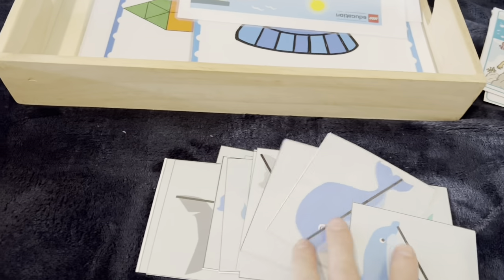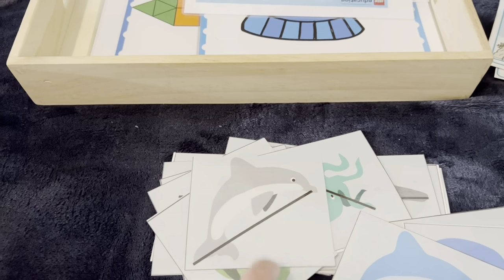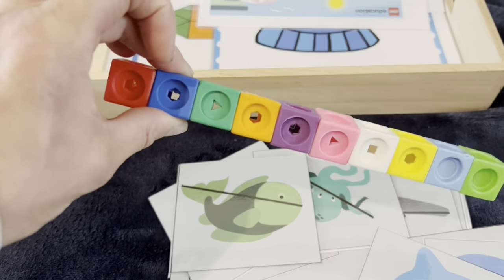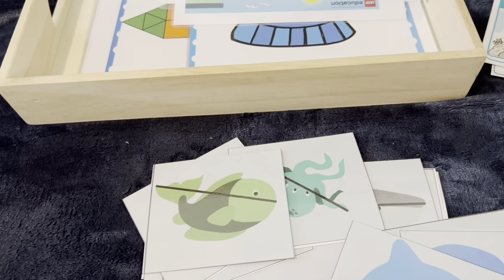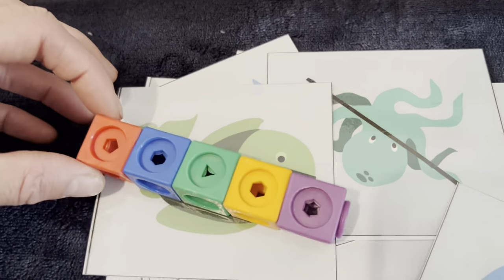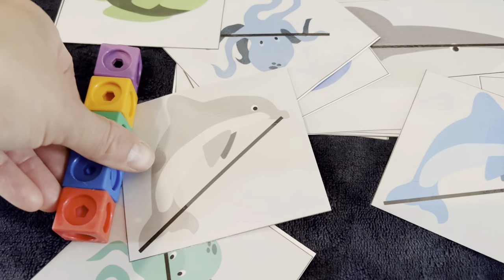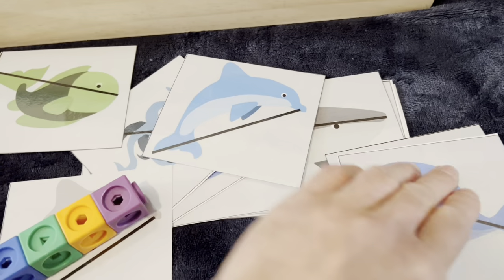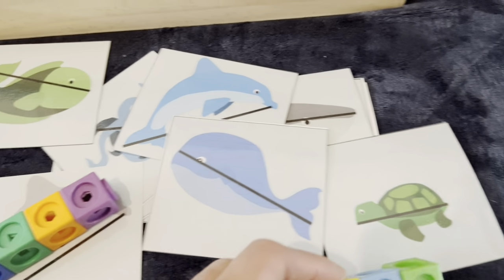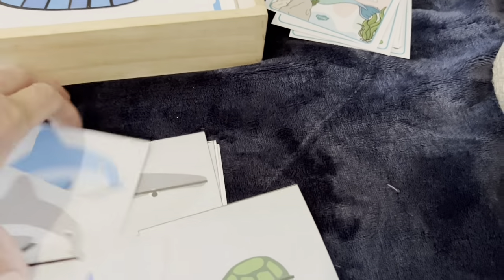These measuring cards I got from Teachers Pay Teachers as a free printable. Using Unifix cubes, you measure along the line and count how many cubes is the length of the dolphin, going through the different animals. This will probably be for my four year old, and once he's got the hang of that I'll introduce a ruler.